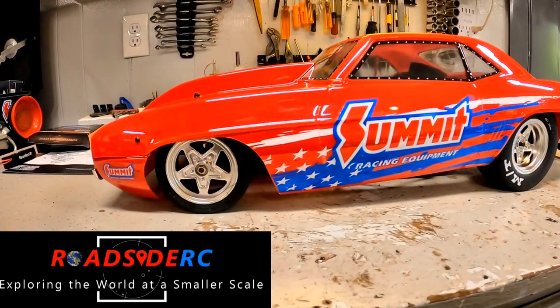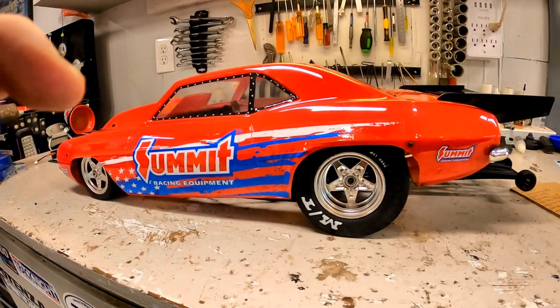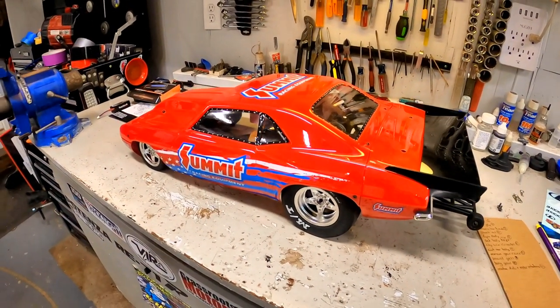In this video, we are going to be looking at the top 10 things for you to consider doing to your low-C drag car before you ever even do the first run with it.